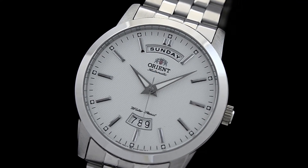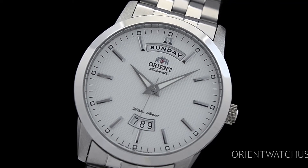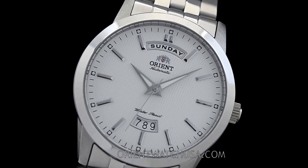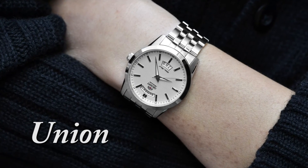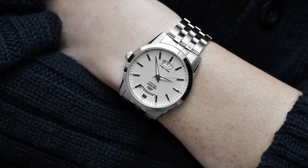So check out our site. Also please beware of fake Orient watches online from unauthorized dealers. Be sure to give us a call to see if we can match a price and exceed your expectations. Thanks for watching.